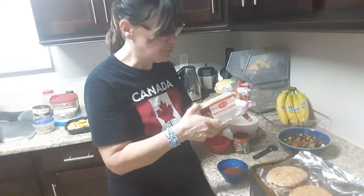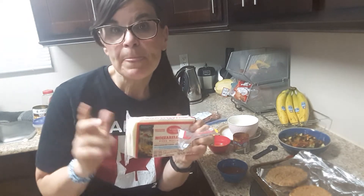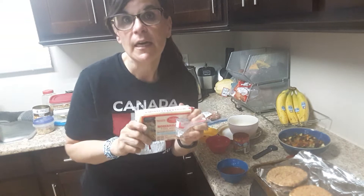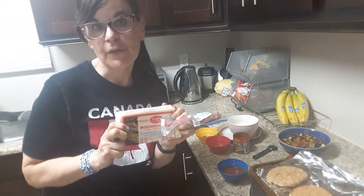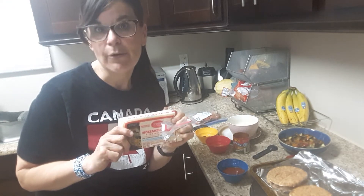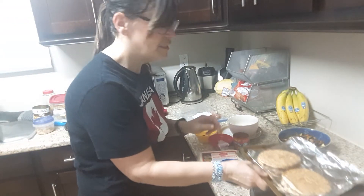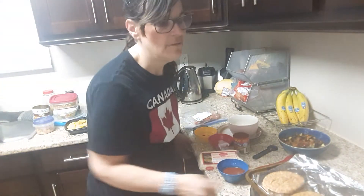I've used my Saputo light mozzarella. If you don't have Saputo light mozzarella, just check — I've researched to find different cheeses that are lower in fat. For 30 grams it's two smart points, and I'm using 60 grams for two of them so it's four smart points. I have my Joseph's pita and I put them in the oven and toasted them.